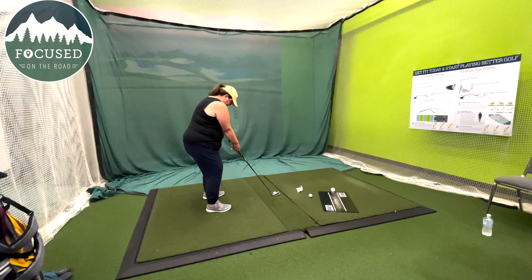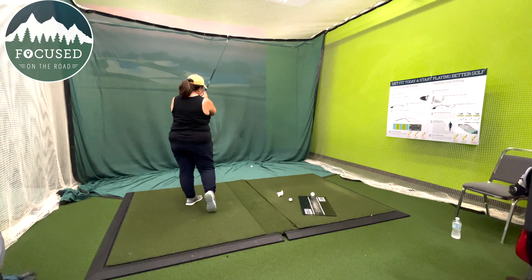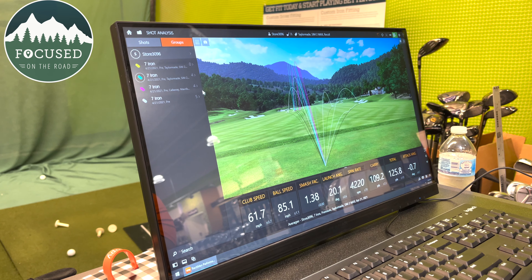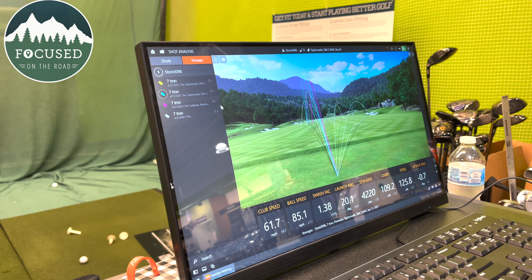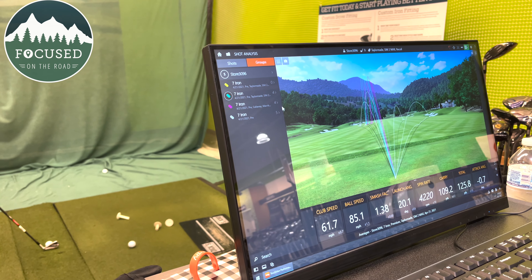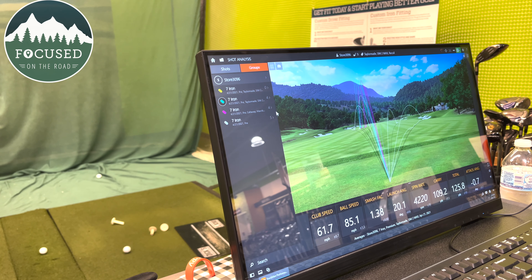We just took a chance on it and decided to go in. One of the first questions I asked the guy — his name was Dan — was about his experience and background. He's been playing since he was a child, has 20-plus years of experience working in the game, and seven years as a fitter. We felt like we were in good hands.